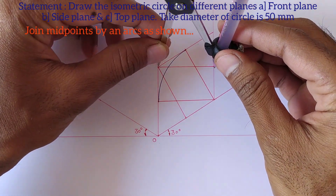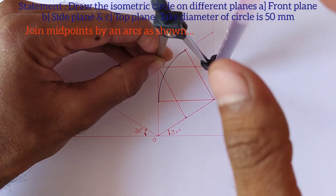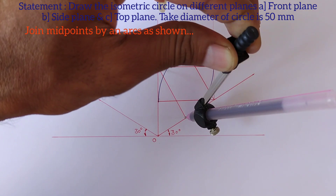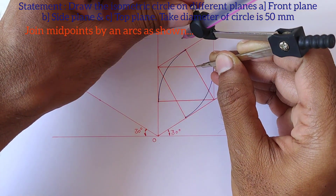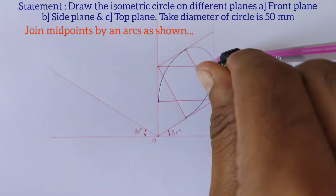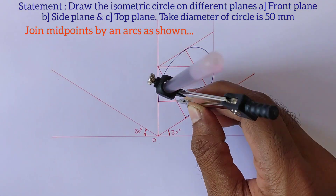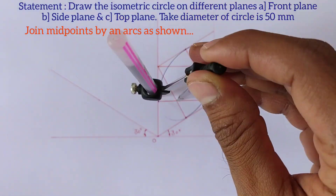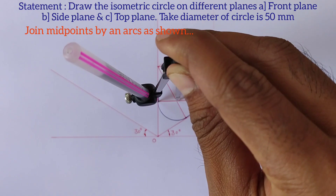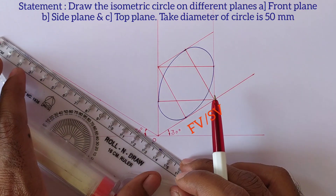Similarly draw the arc from these two midpoints on this side also. Now take this distance into the compass and draw the arc from these two midpoints. Do the same procedure on this side also. This is the isometric circle in front view, or in some cases it is in side view.